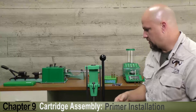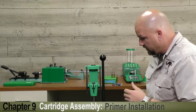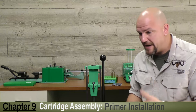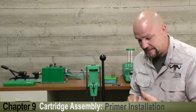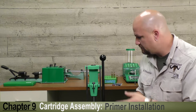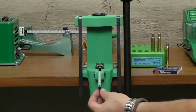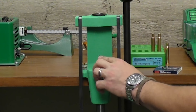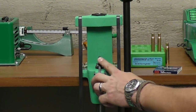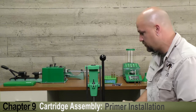Now that we've talked a bit about primers, let's show you the application of installing them. There are a couple of different methods. There are many good hand primers on the market — RCBS makes a fantastic hand priming tool — but most reloading presses come with a priming arm, which is this cup. It's a little arm that swings up with a cup to hold the specific dimension primer you have. There should be one for small primers and one for large primers.